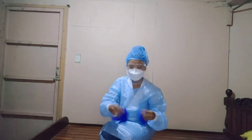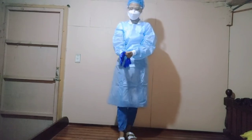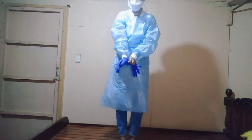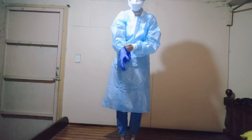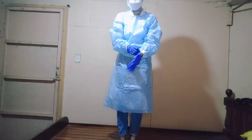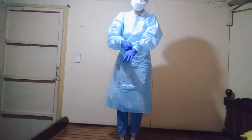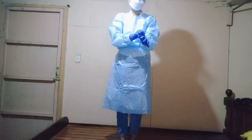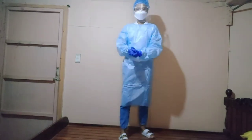Next, we have to put on our clean gloves. We were already taught how to wear a glove. What we need to do is pull the glove to cover the cuffs of our gown. There's no single specific technique for wearing a glove — just practice. If you're not wearing a gown, make sure your wrists are covered. But since we are wearing a gown with elastic cuffs, we're good. That's it for our PPE donning — we are ready for duty.